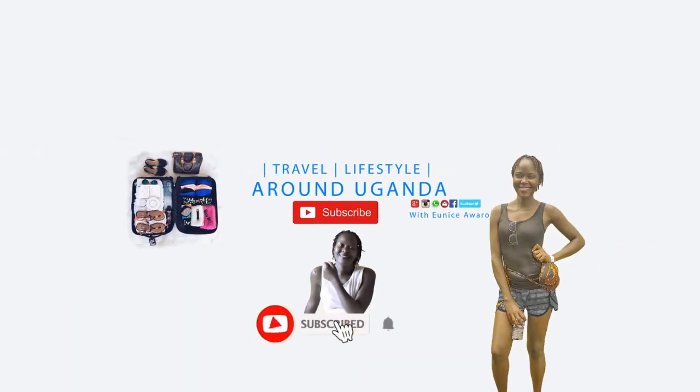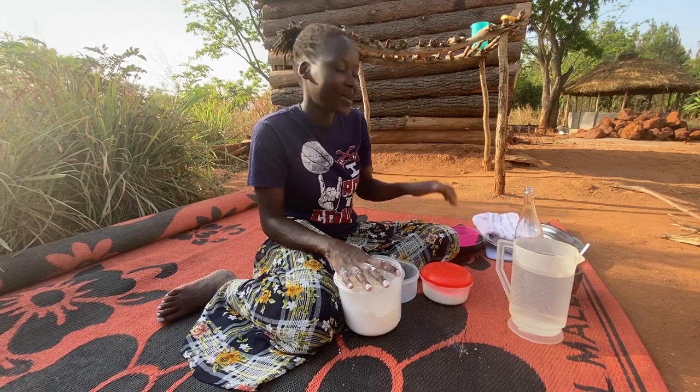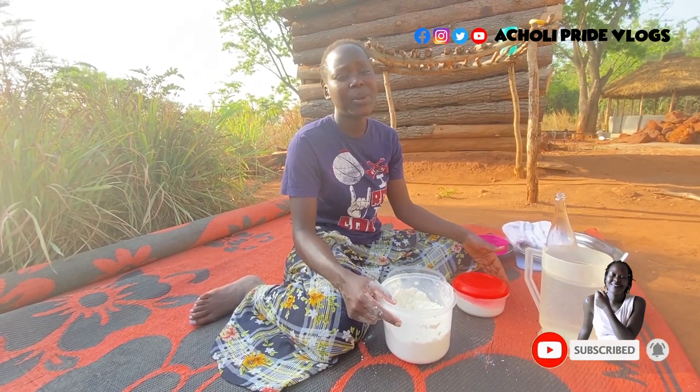Hello and welcome back, guys! How are you all doing? I hope it's a nice morning — my chicken just crowed, I don't know if you heard it, please let me know in the comment section. My name is Eunice, and if it's your first time here please make it a point to subscribe, share, and let me know what you think about our videos in the comment section.